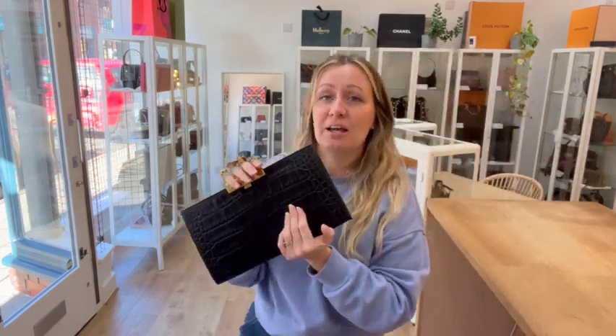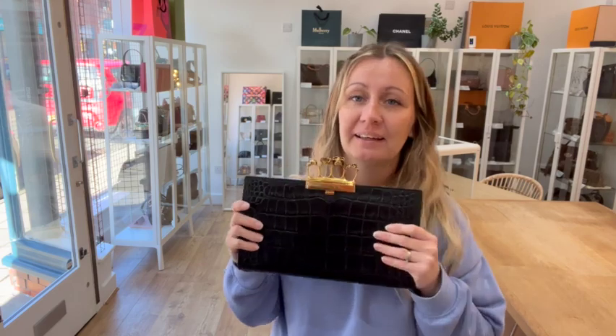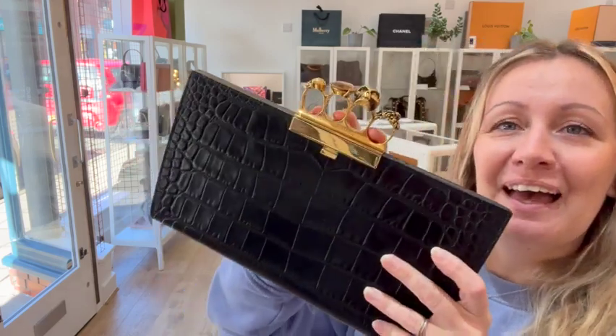So back to this bag — I am a UK 12, I'm 5 foot 4, so you can see how this sits on me. I'm guessing you would hold it like this, or you could hold it like this and just show off the jewels that way. It's so versatile, so many ways you can hold it — it's really quite classy with an edgy look to it.